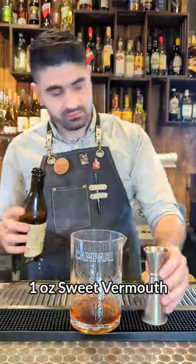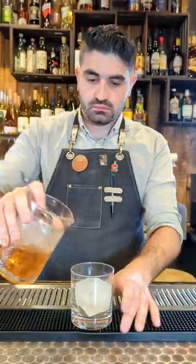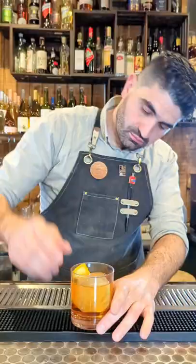We're going to do an ounce of mezcal, an ounce of sweet vermouth, two dashes of orange bitters. We're then going to add ice to our mixing glass, and we're going to stir it up until it's nice chilled and diluted. We're going to pour it over a large cube and then express the peel of an orange over the top.